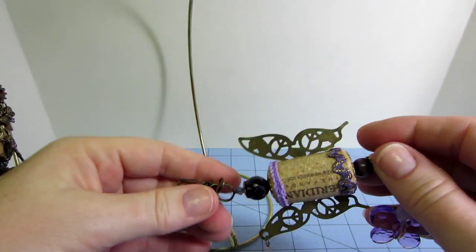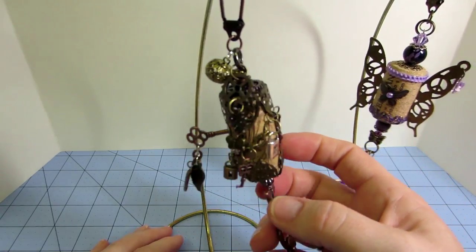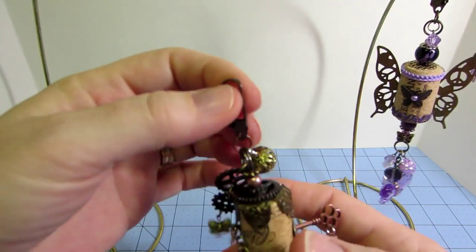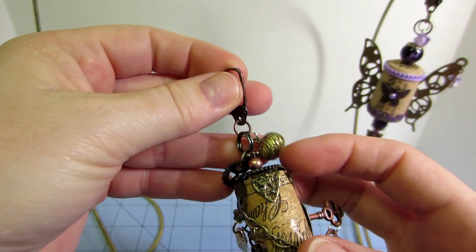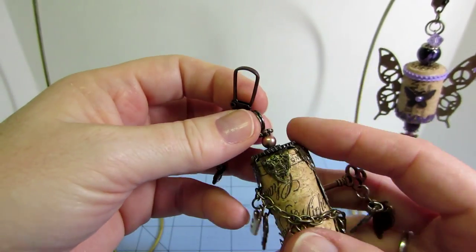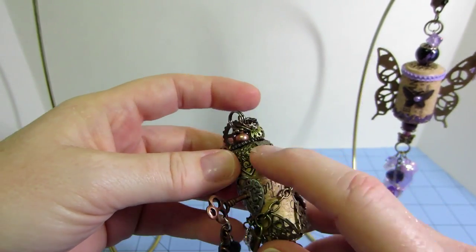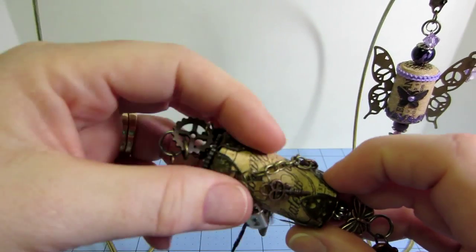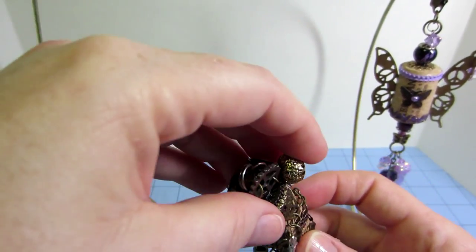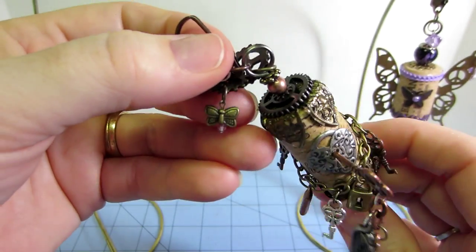This next one is a lot more steampunk. I just wanted to use all the colors of metal I had in my stash and add as much as I could. It has the swivel clasp at the top, a metal bead, and a couple of gears dangling. I used what I think was a flower finding — it had a round part in between each piece — and I cut that out so it would bend around the top of the cork. I did two of those the same way, centered them, folded them down, and put another gear on the very top with some beads.